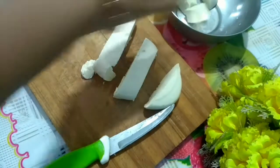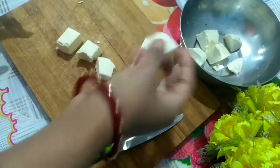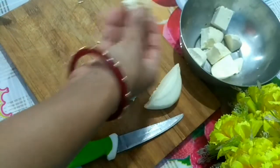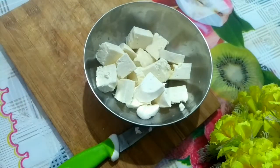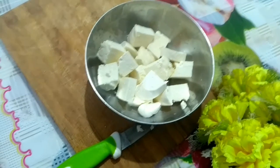For this recipe I have added only capsicum, but if you don't want capsicum you can go with only paneer, and if you want more vegetables you can add carrot, beans, capsicum — any vegetable you like.